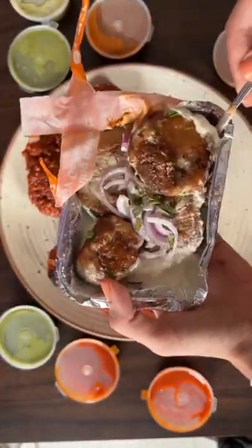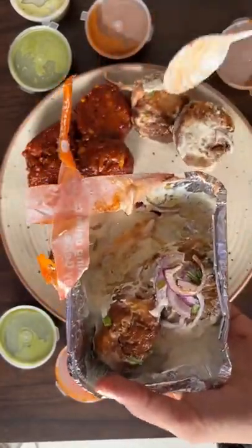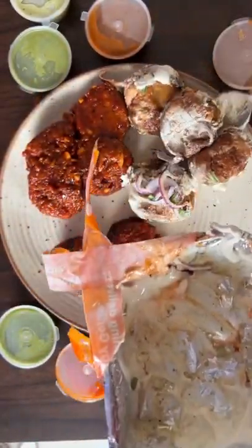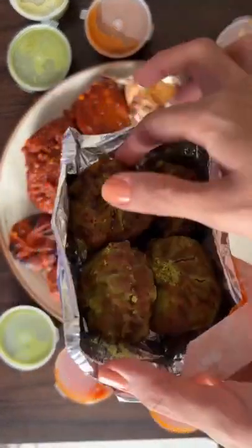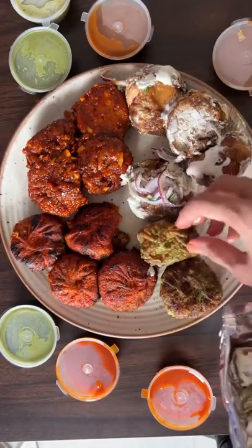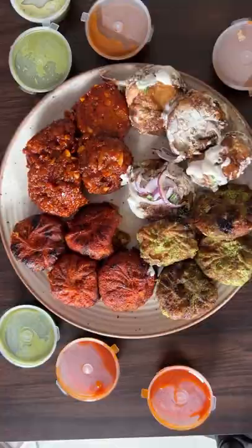These are the afghani momos — there is something green on top and I guess it's spring onion? Actually it's dhaniya, let me know what you think. The 8th option was hariyali momos — I guess put with chutney, also made in tandoor.